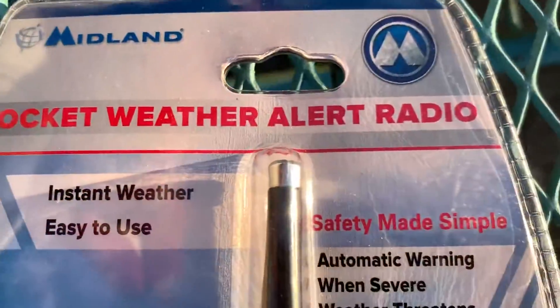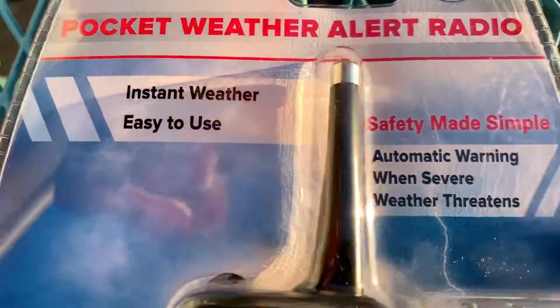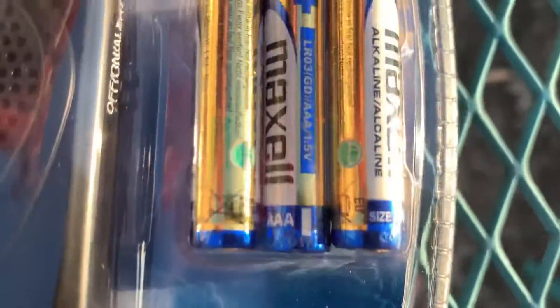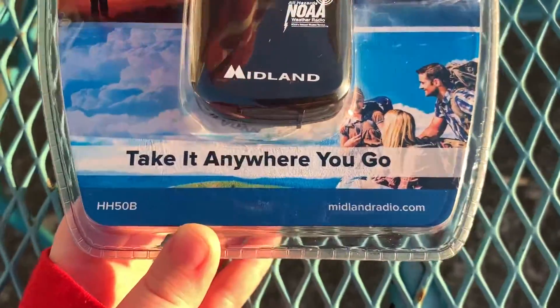It's a pocket weather alert radio — instant weather, easy to use, automatic warning when severe weather threatens, and it came in with free AAA batteries. Take it anywhere you go. midlandradio.com.